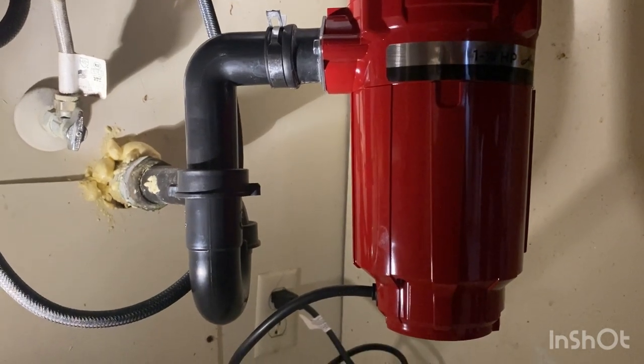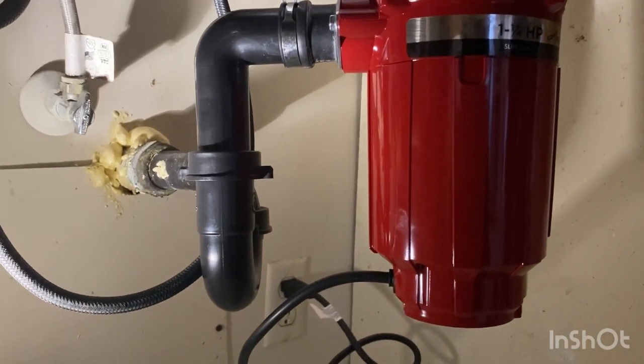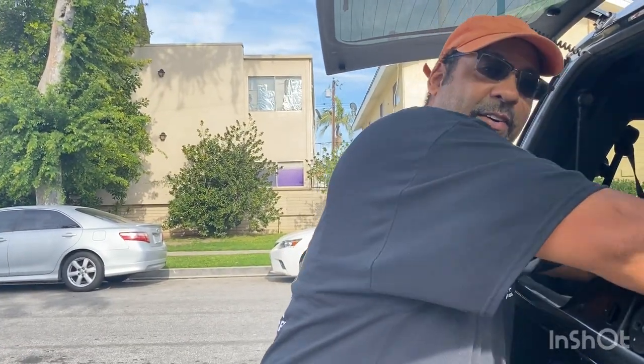Everything looks great — there's no leaks and all the water is draining out. So there's the end of the project. Thanks for coming along with me. If you like this kind of content, please consider subscribing to the channel. I try to put up videos every week, so there's going to be some good content for you on a regular basis. And if you like this video, please hit the like button — I'm trying to get the channel noticed and the way you can help is by pressing the like button. Subscribing is helpful for the algorithm as well. And if you even want to leave a comment, I'd greatly appreciate that and I'd love to reply to you. Thanks again for coming along — we'll see you on the next one.